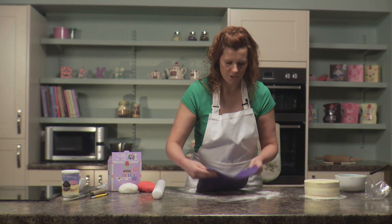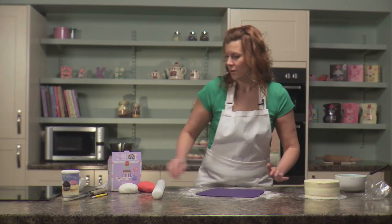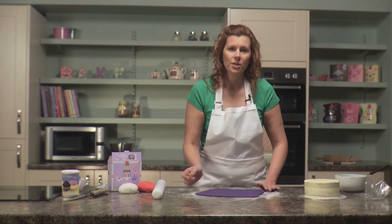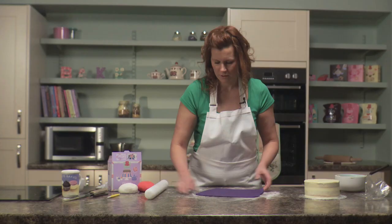Once you're happy with your icing, just use the palm of your hand to smooth over the surface to get rid of any excess icing sugar that may be on the top. Also, if you do have any small air bubbles, you can use a scribing tool — just prick the underneath of the surface and then use your finger to smooth away any marks that might be left.